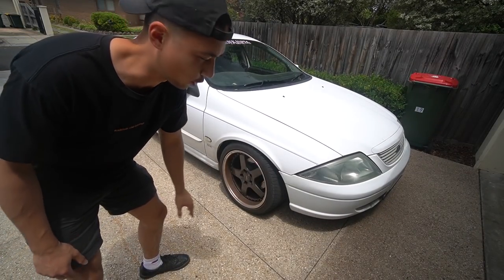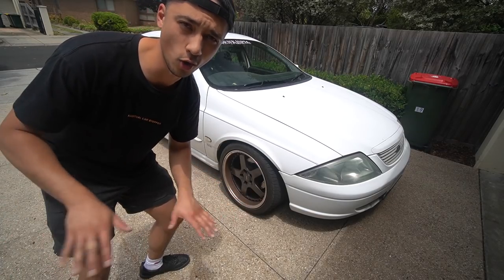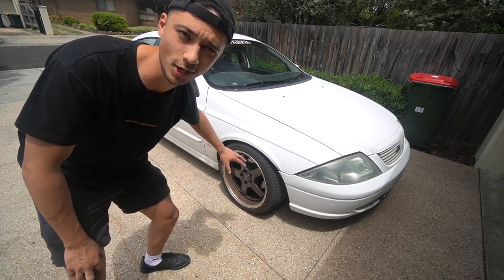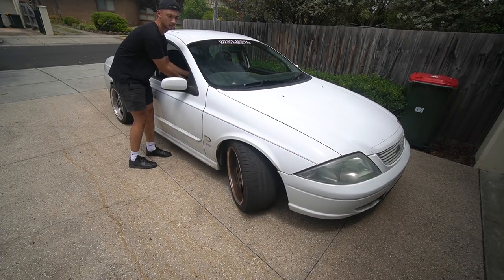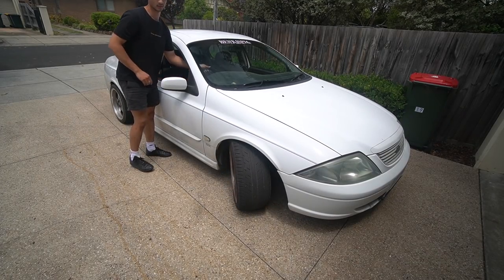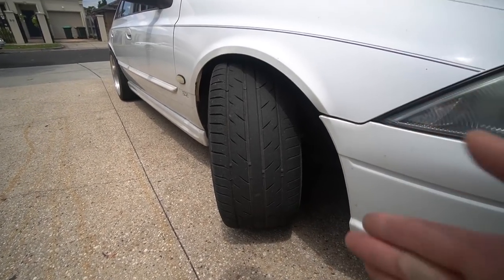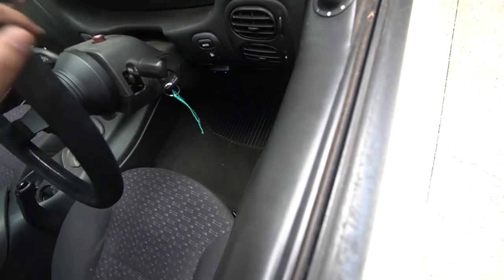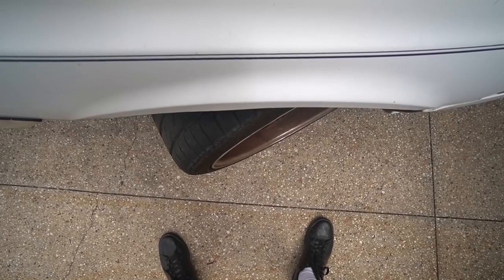Before we start pulling the car apart, I'm going to quickly show you how much the wheel turns from factory. It's currently got no lock kit or suspension mods - it does have coilovers, but that's not going to affect the lock. So it'll be good to compare this to after. That's max lock right there. So if we're facing straight on the wheel - this is max angle turning right, and this is max angle turning left. Not really too hectic.